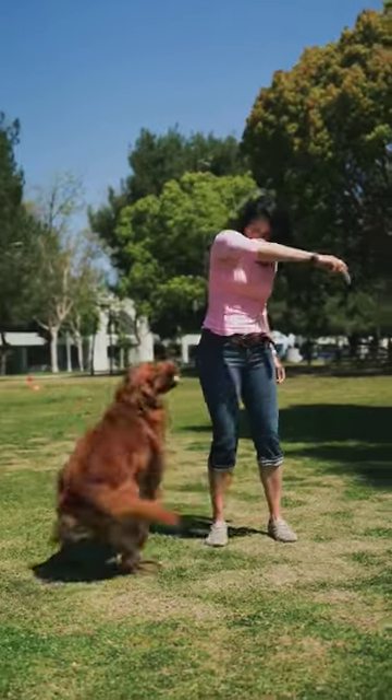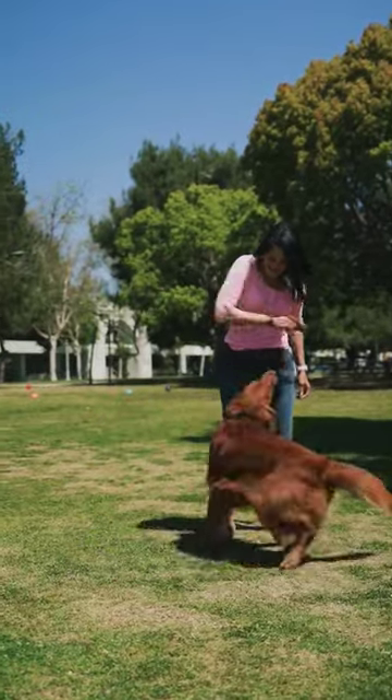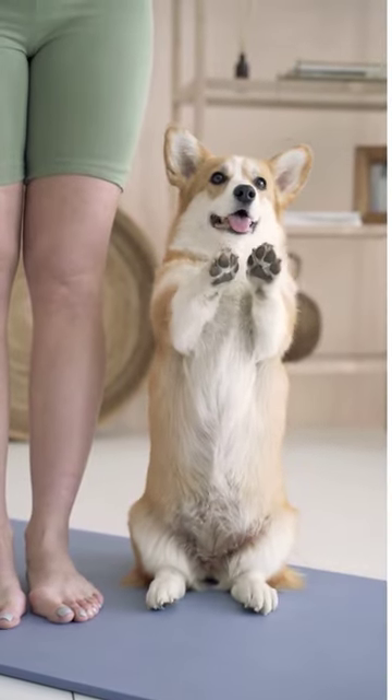The carpal pads are made up of thick, specialized skin that contains a higher concentration of sweat glands than the other paw pads. This helps dogs regulate their body temperature by allowing them to sweat through these pads.